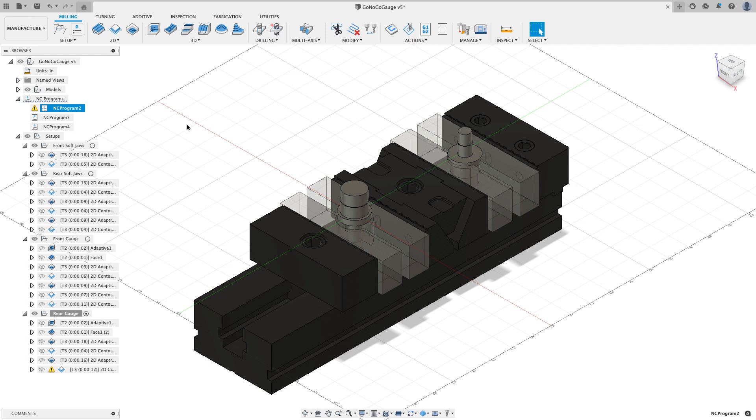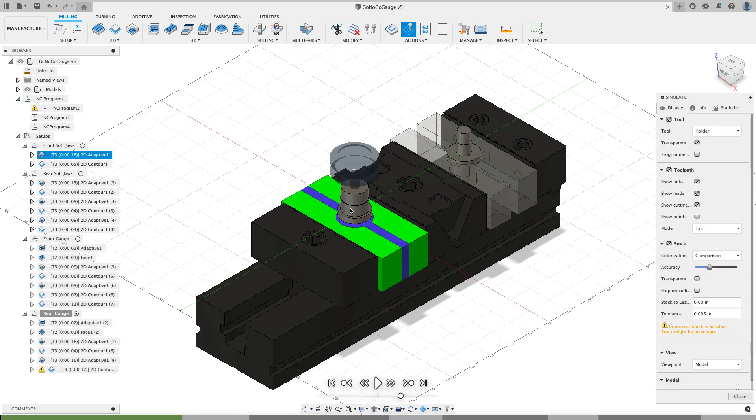I can also simulate an NC operation if I want to see how things are going to work. If I simulate this, I'll see my cutter going — it looks like it's going through the part, but remember we're cutting the soft jaws, so it's going to do the 2D contour and then hop over and cut the second set of soft jaw cavities. One program does all of those operations. You can watch the rear soft jaws and see what it's actually doing, so you can visually check your NC programs when using multiple setups.